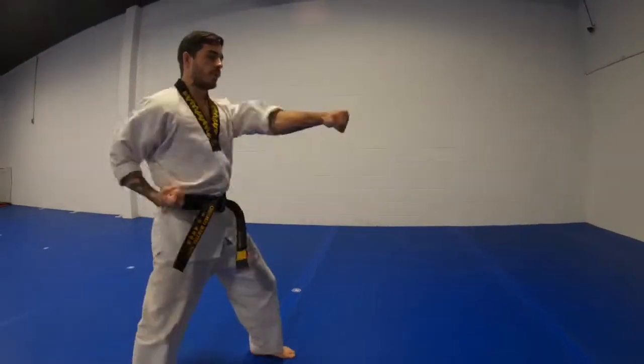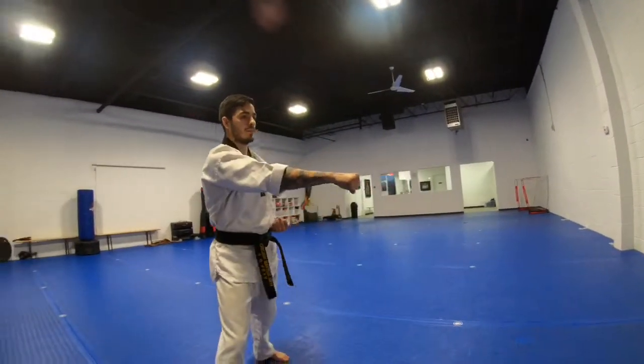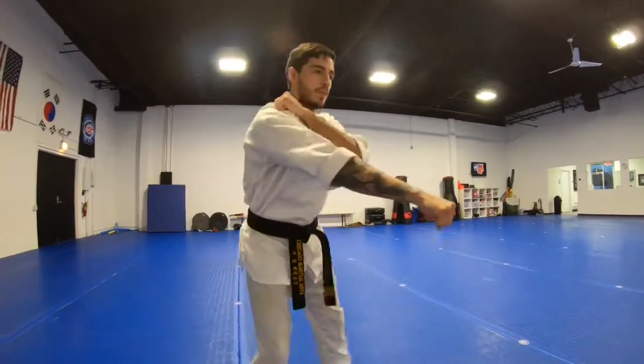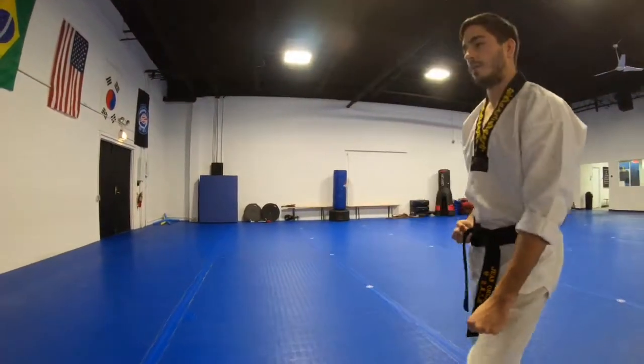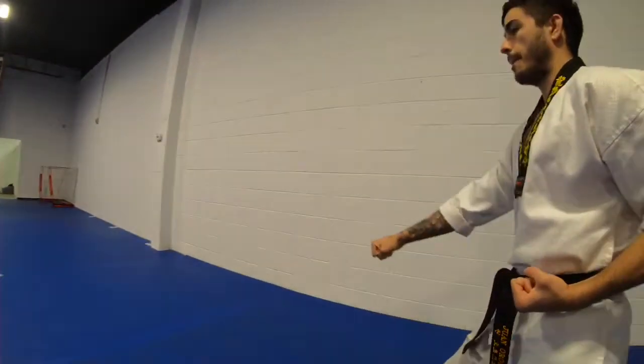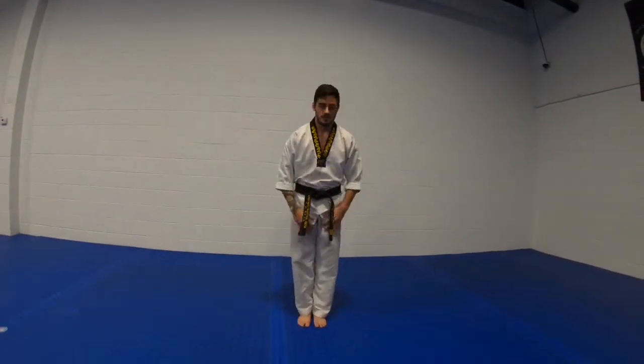12, 13, 14, 15, 16, 17, 18, 19, 20. Ready. Paddle. Return. Attention. Don't give up.